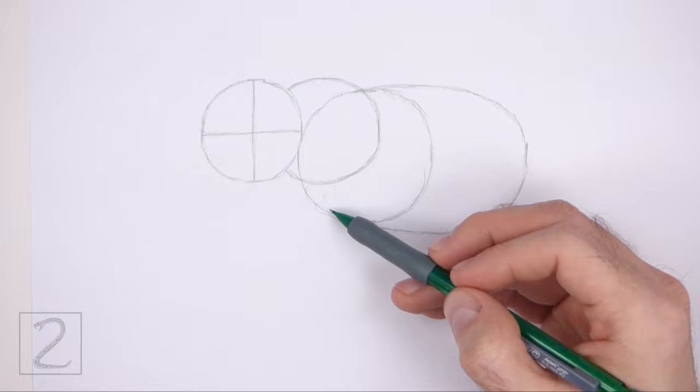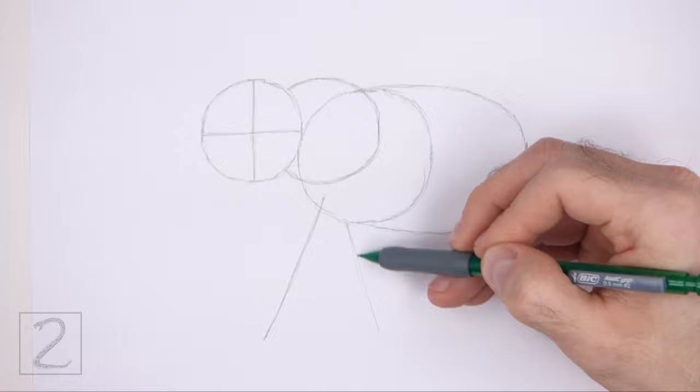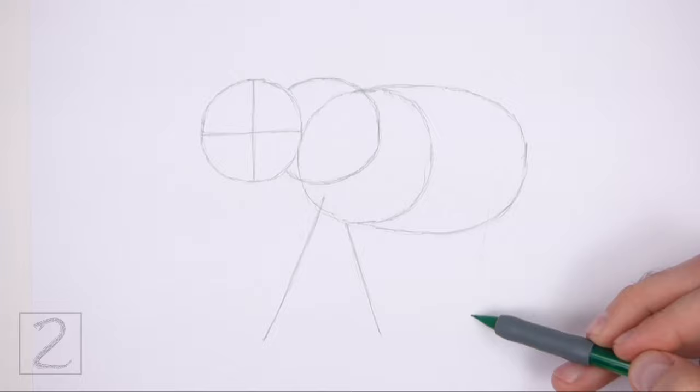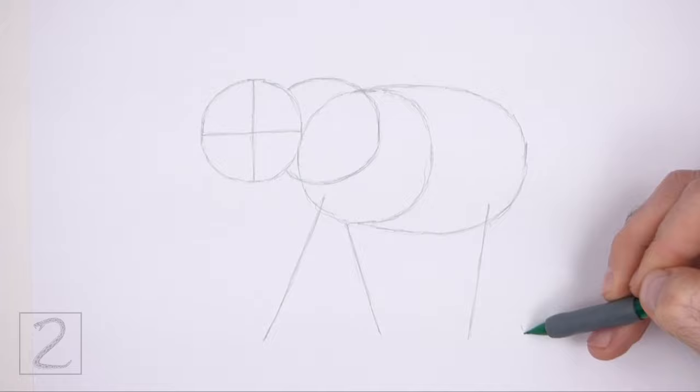Under the body on the left side draw two long lines as guides for the front legs. The lines should be farther apart at the bottom. On the right side draw two more long lines as guides for the hind legs. Elephants have pretty long legs, so don't make these lines too short — pay attention to their size in relation to the body. Draw the hind legs farther apart at the bottom too.